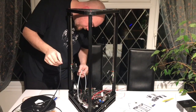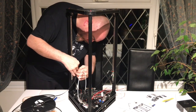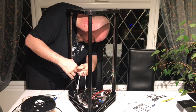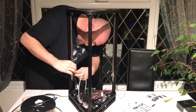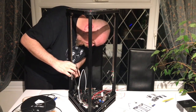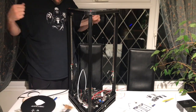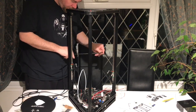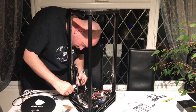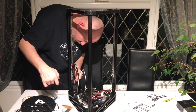It was now time to put the belts on. I did this by taking the whole belt and applying it. In hindsight, it would probably have been better to divide the belt into three pieces to make life a little bit easier. Either way, you attach one end, put it around the bottom motor pulley, all the way back up to the top, around the top pulley and back down to the linear rail.